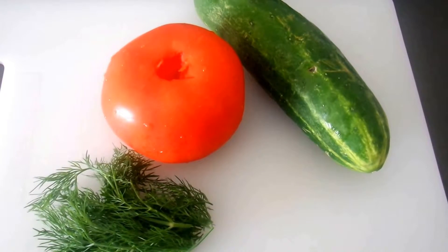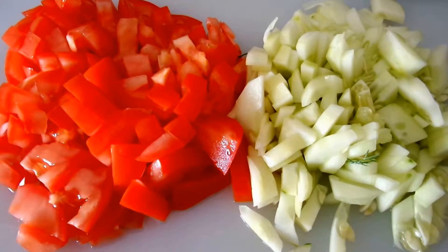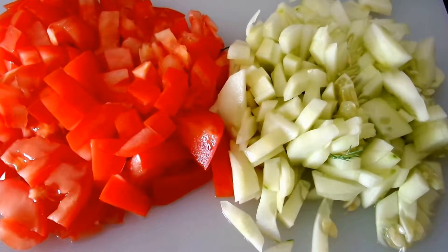The first step is to peel the cucumber and then cut the tomato and cucumber. I've chopped up the cucumbers and tomatoes, and the next step will be to put them in a bowl and mix in the freshly chopped dill.